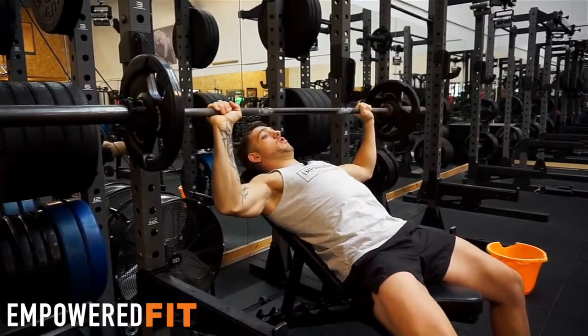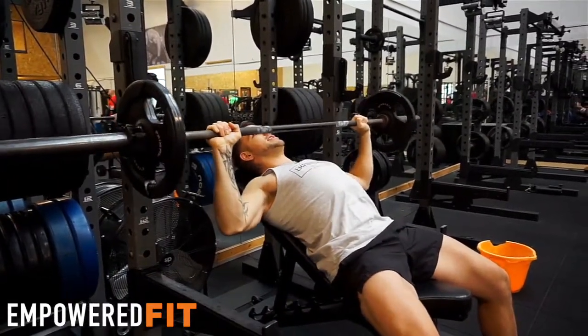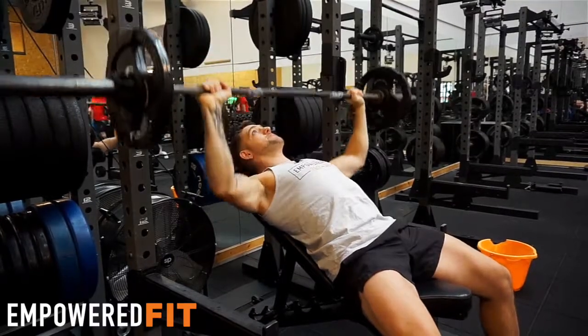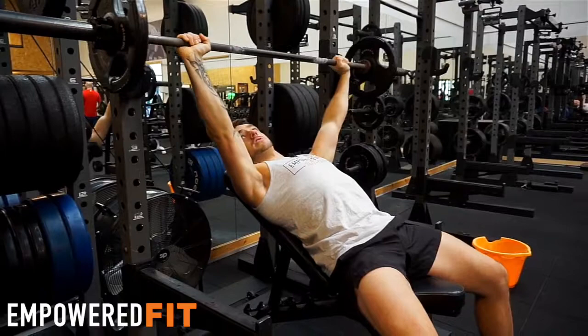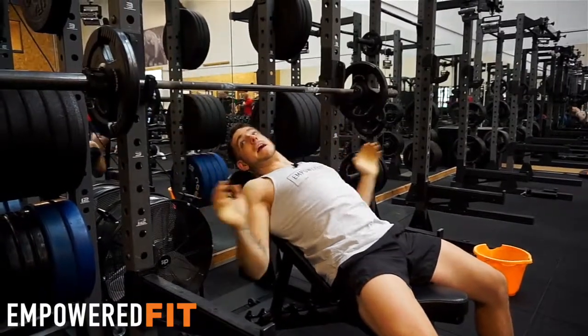We're not allowing our shoulders to roll forward during the movement — we're actually retracted backwards. We're going to look something like this. And then when you're finished, slowly rack it back on the bar.